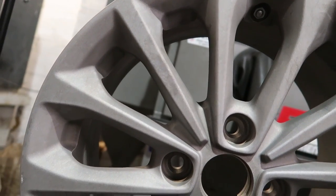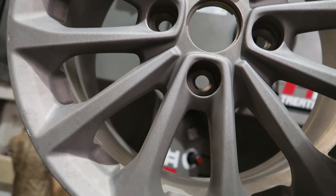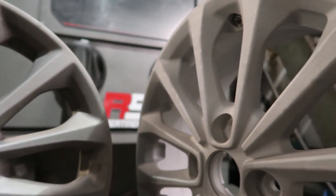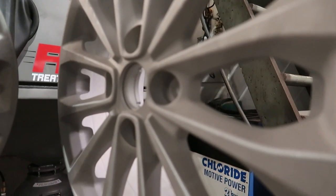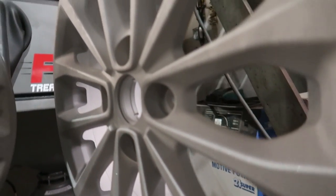As you can see here, we have the comparison between the wheel after it's come out of the dipping tank and the cleaner. You can still see the corrosion and all the little bits of nasties on that one. Then we have the one that's been media blasted and you can see it now has a uniform finish with no corrosion left on there, and the next step is to look at the damage.